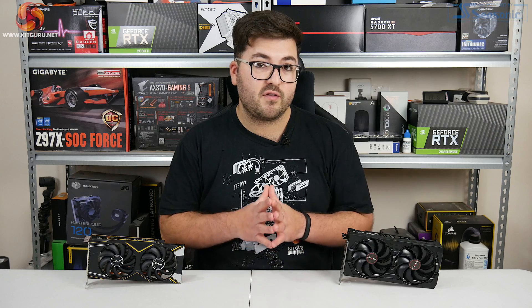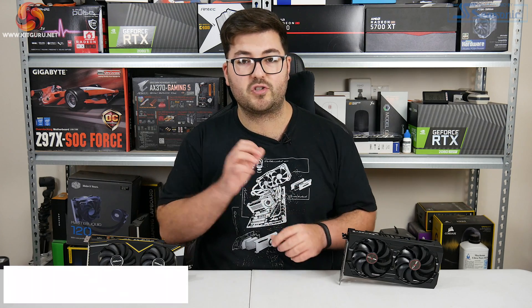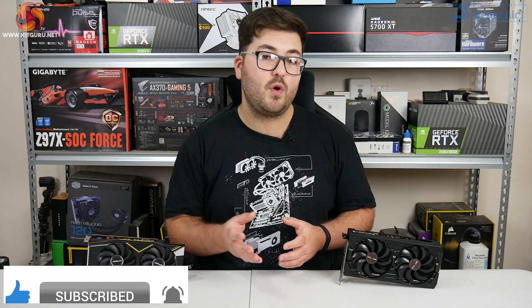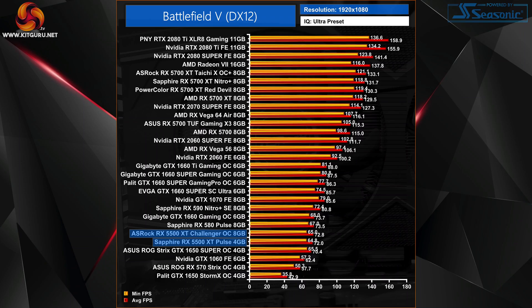That really is going to do it for our preamble, because I really want to get straight into the gaming performance looking at both of these cards at 1080p — basically putting the 4GB and the 8GB models head to head. If you are interested in our 1440p charts you can find those over on kitguru.net along with our full testing methodology. Anyway, let's get the charts up and get right into it.